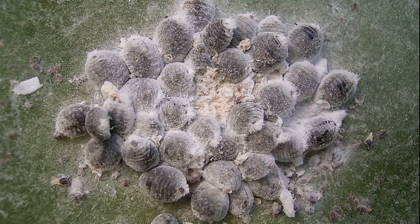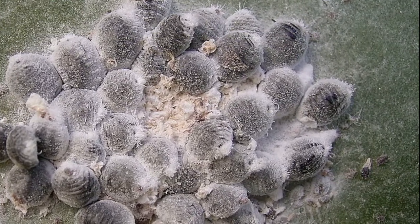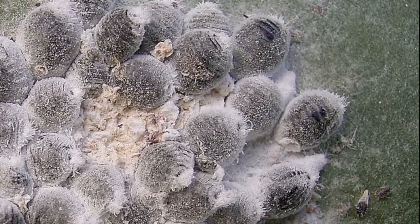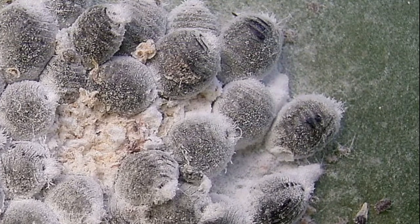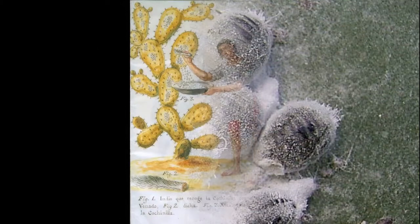They live in colonies and feed on cactus to obtain moisture and nutrients. The females produce carminic acid, which helps deter insect predators. A natural red dye is derived from the carminic acid. The dye has been used to color food and to dye fiber for centuries.